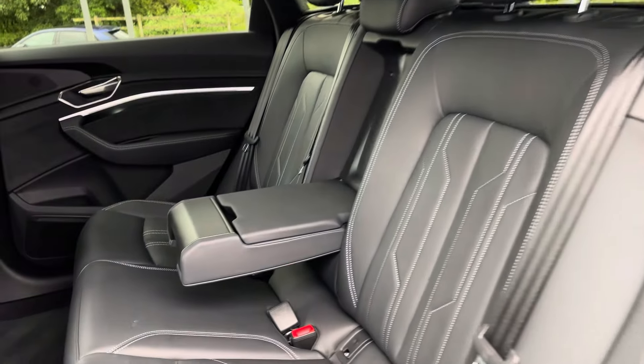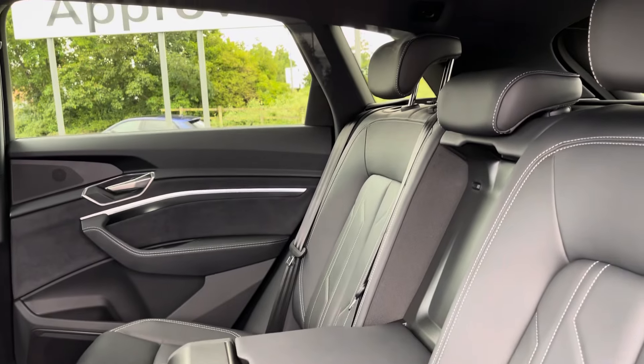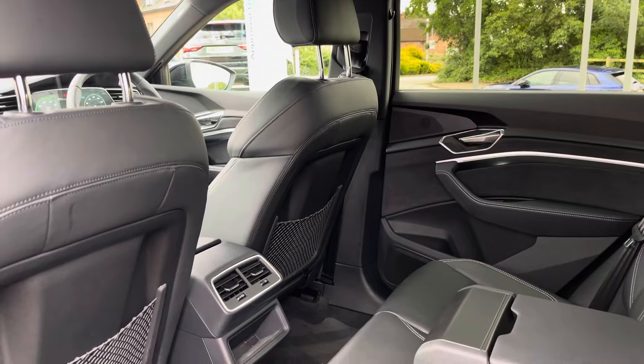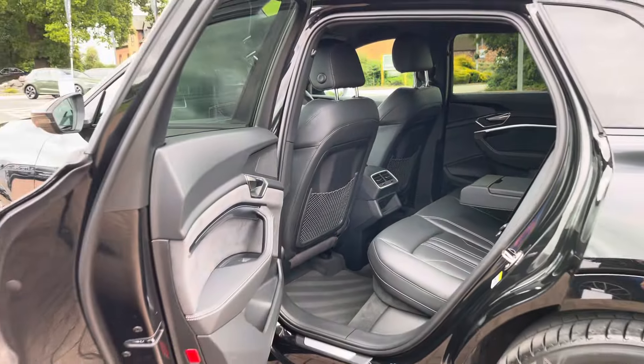Moving into the rear seats, we find a full quilted leather interior with additional white stitching. There is also a leather centre armrest for added comfort, and ISOFIX points are located across the back row. There is also more than enough leg space to accommodate three occupants.